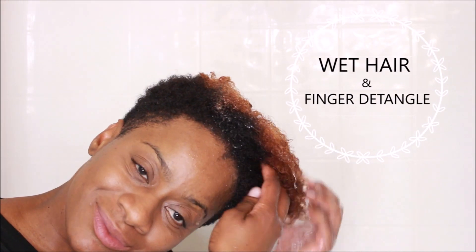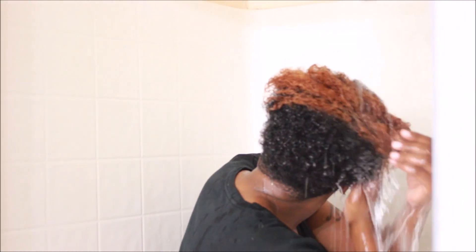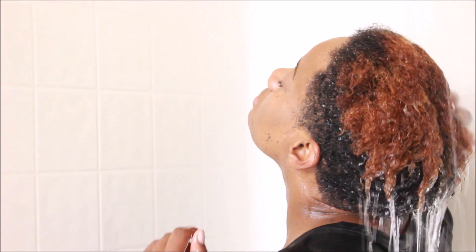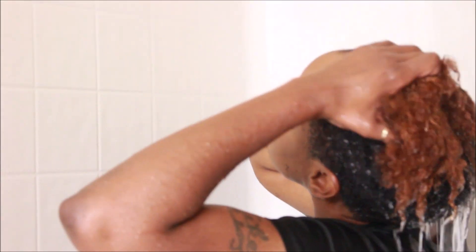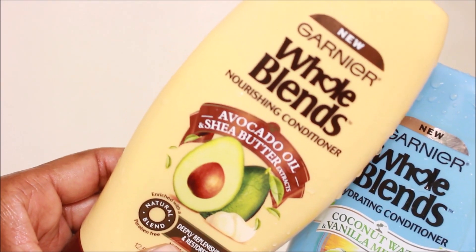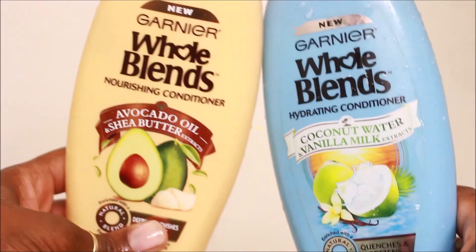As you can see, I'm in my shower. I just love doing my wash and go's in the shower — I get the best results from this setup. So I'm just going to wet my hair and finger detangle it.